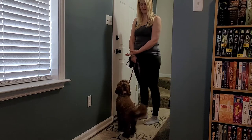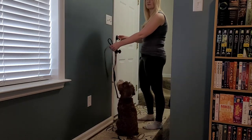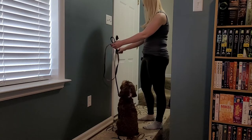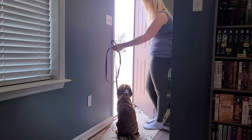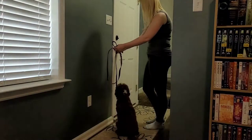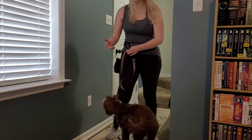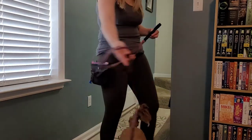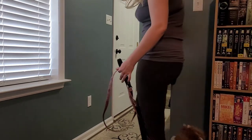I give her a second to think it out. She did that on her own, so I'm not going to use any pressure at all. I open the door — good. Break. Good girl. That's what I want it to look like, and we're going to pattern that regularly over the next 14 days as she's here with me.